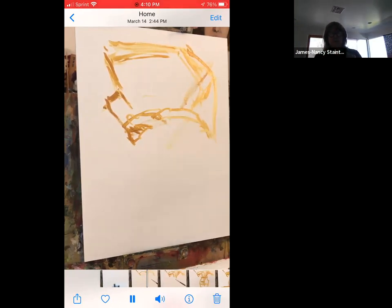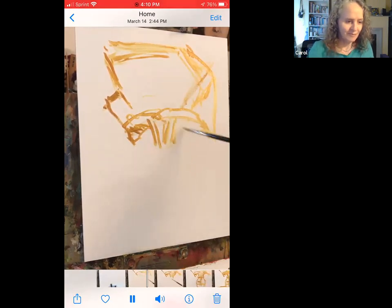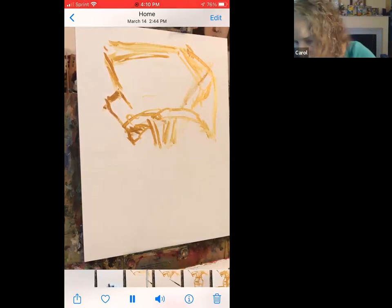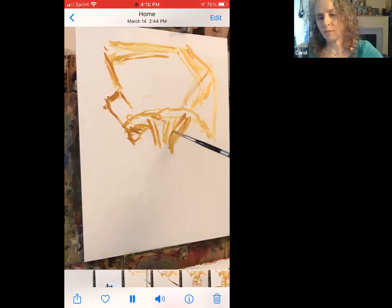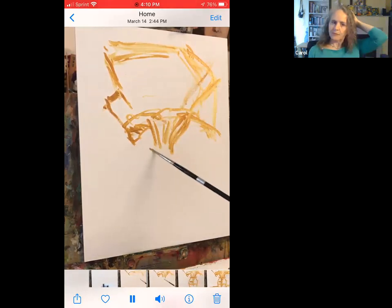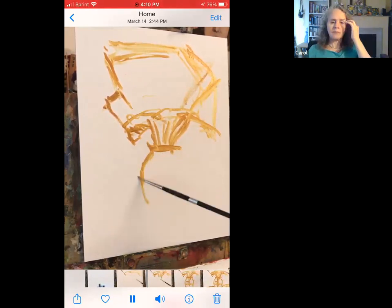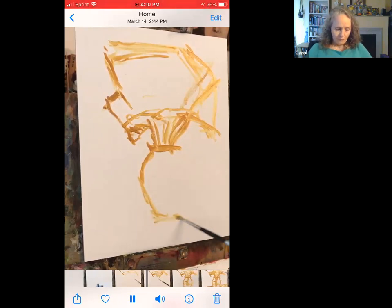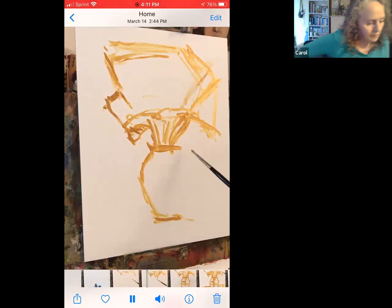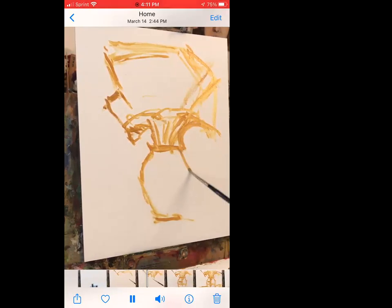I'm just using some yellow ochre to kind of do this little drawing with some turps. I'm kind of putting in the vase.